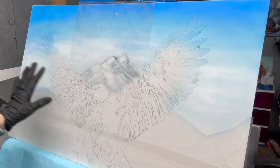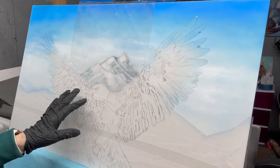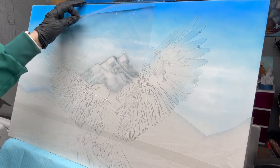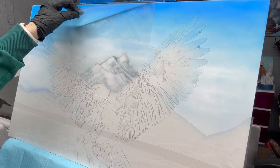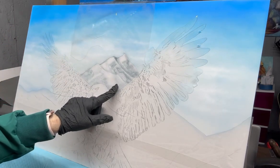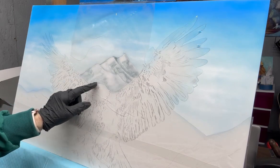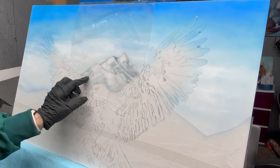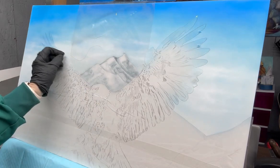I started out with a cerulean blue, starting from the top and spraying down toward the mountain. Then I came back with a darker cobalt blue and sprayed around the top, giving it a darker look. Your sky will always be darker at the top and lighter at the bottom. I then came in with some white Createx illustration paint and sprayed in some clouds, lightening it all the way down.